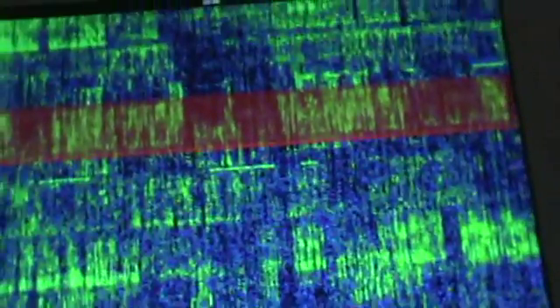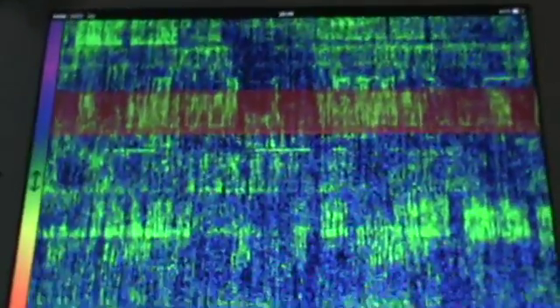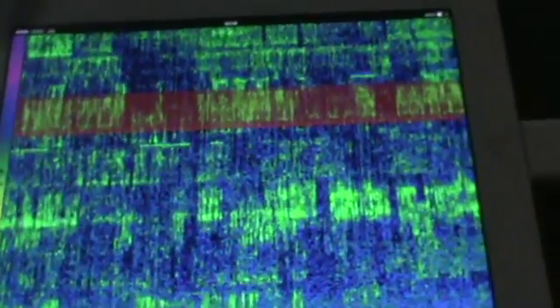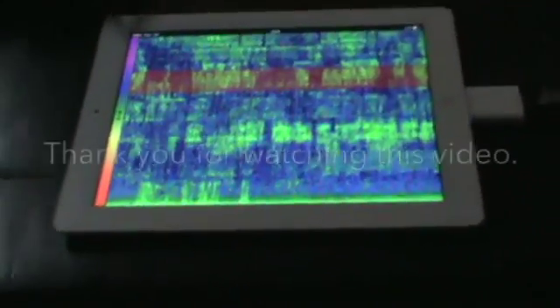In this moment I am using the 20m band and as you can see there are a lot of stations working right now. I am using a vertical antenna. It is working very well. Thank you for watching this video, bye bye.